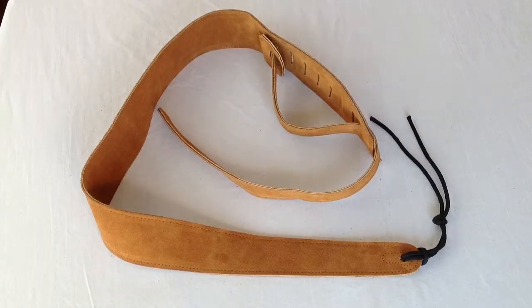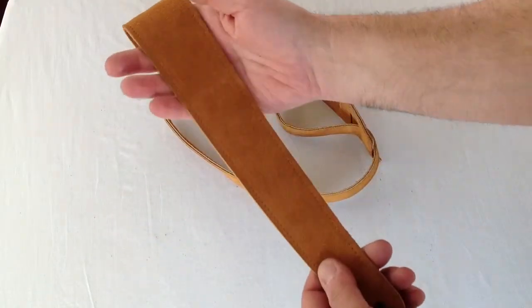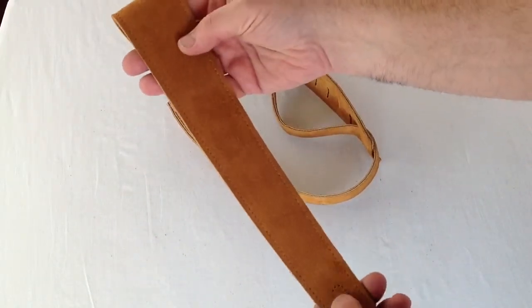Hello everyone, Ryan at GuitarWorks here in Richmond, Virginia with a strap from our suede series. This is our guitar strap in natural tan suede.